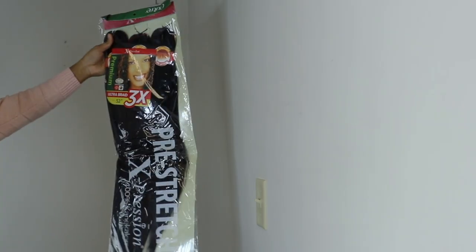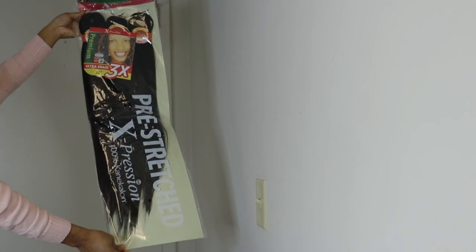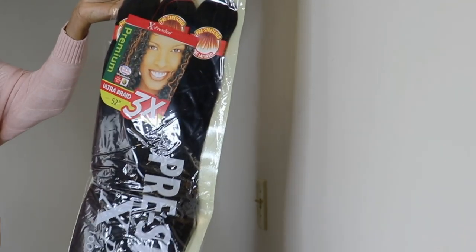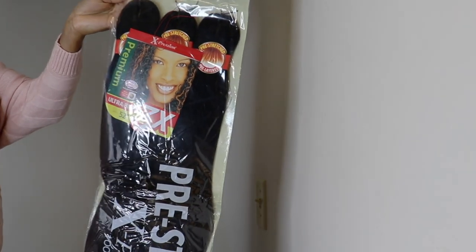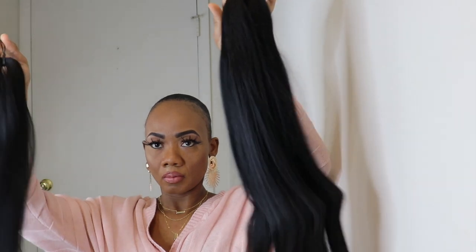Today I'll be doing a hair review. Without further ado, let's get to it. Today's hair is the 3x pre-stretched expression braiding hair. This is the 3x pre-stretched braiding hair.